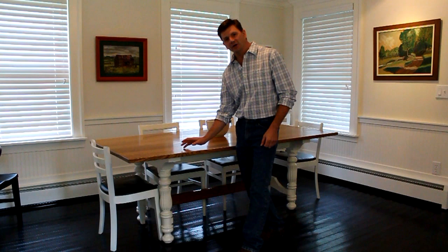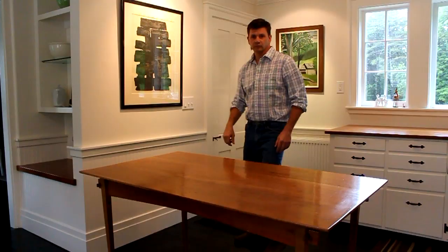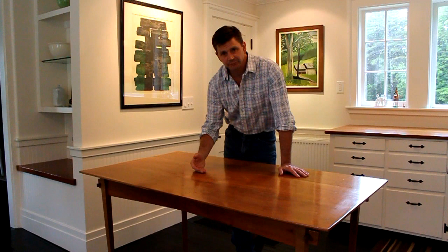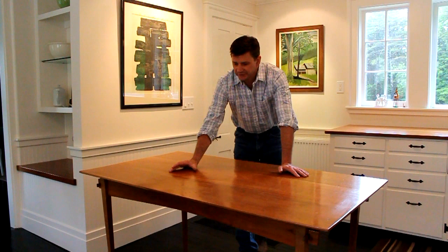Hi, my name is John Peters and you may have seen me build this table on YouTube. I made a three-part series and it's been out there for a while. The cool thing about this table is that it's designed to easily collapse without any tools and then be stored in a closet or under the bed.